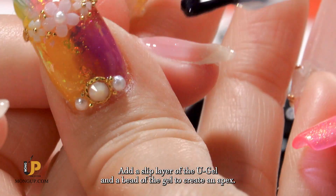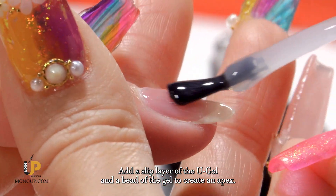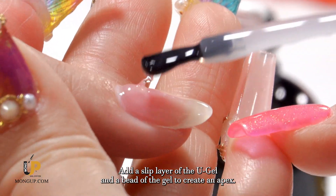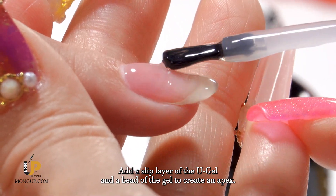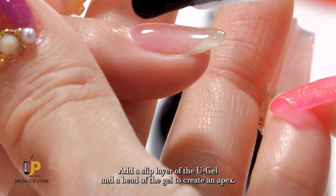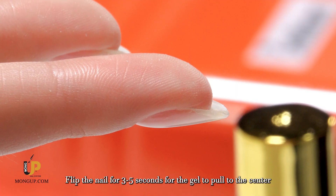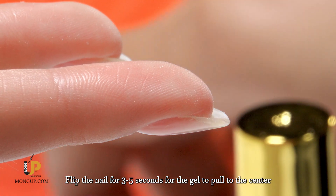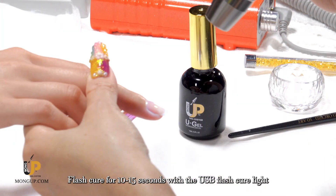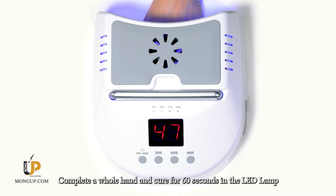Add a slip layer of the U-Gel and a bead of the gel to create an apex. Flip the nail for three to five seconds for the gel to pull to the center. Flash cure for 10 to 15 seconds with the USB flash cure light, then complete a whole hand.